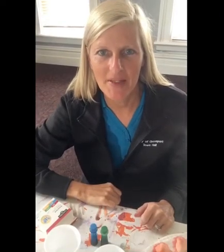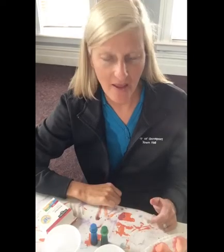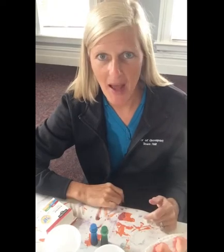Hi, I'm Christy. Thanks for joining me today for Create with Christy. It's been a while since we've had a craft because I was on vacation, but I'm back and I'm happy to be here.